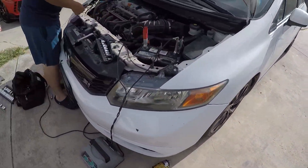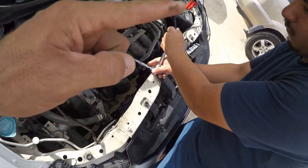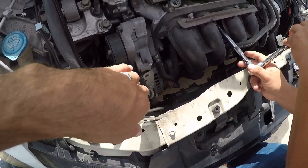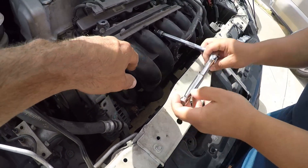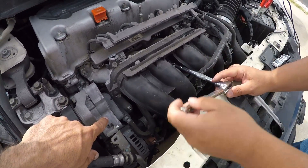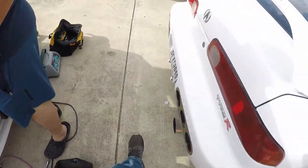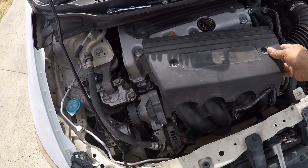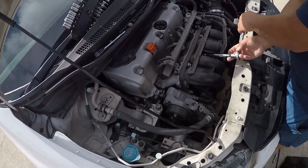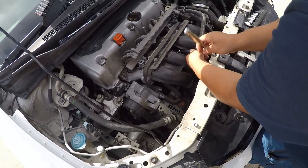Today we got a 2012 Honda Civic SI and we're gonna be doing an alternator replacement, but today my assistant is doing the work. In order to get out the alternator, you have to remove the intake plenum, which right now is only held by a few bolts. Then disconnect the intake throttle body — originally it has this bracket on there, secured by two bolts.